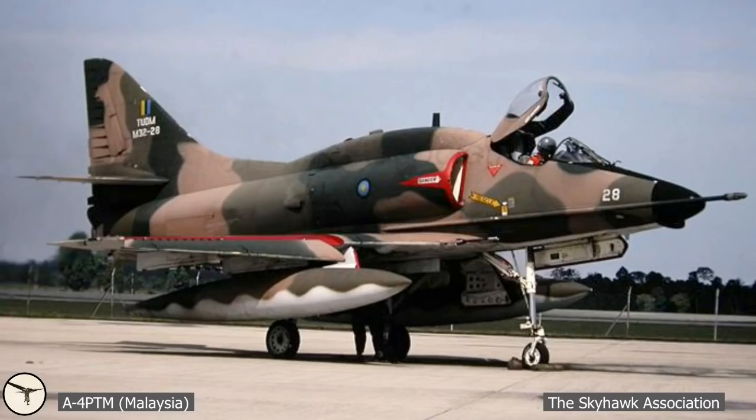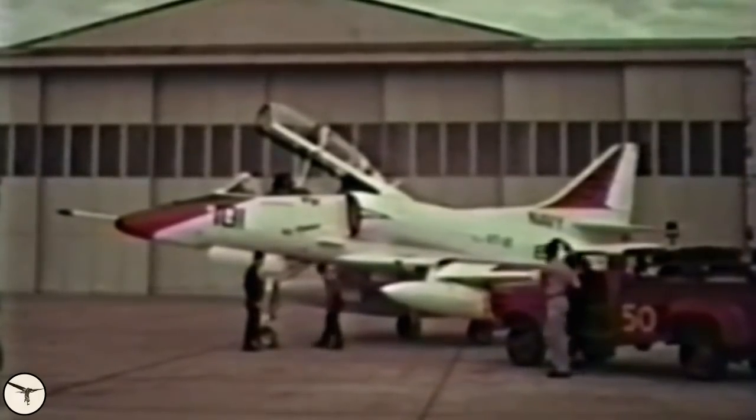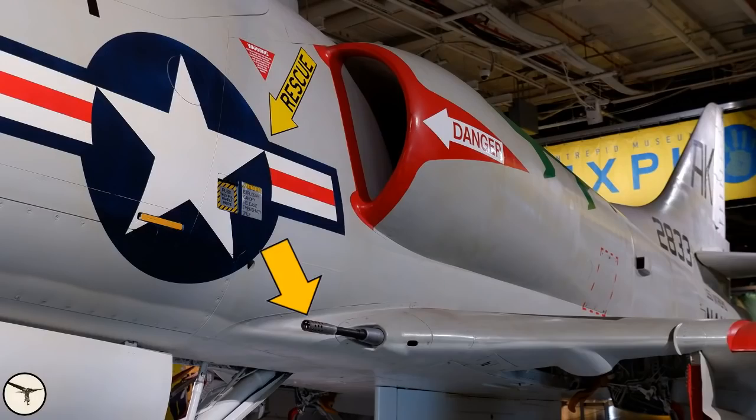The canopy is spring-loaded open. In case of an emergency it can be ejected with explosives — all you have to do is pull this handle. On a two-seater the canopy is hydraulically activated. The A4 is armed with two 20mm Colt Mk 12 cannons, each with 100 rounds. Latest Skyhawk variants had 200 rounds, and some aircraft were modified to carry 30mm cannons.